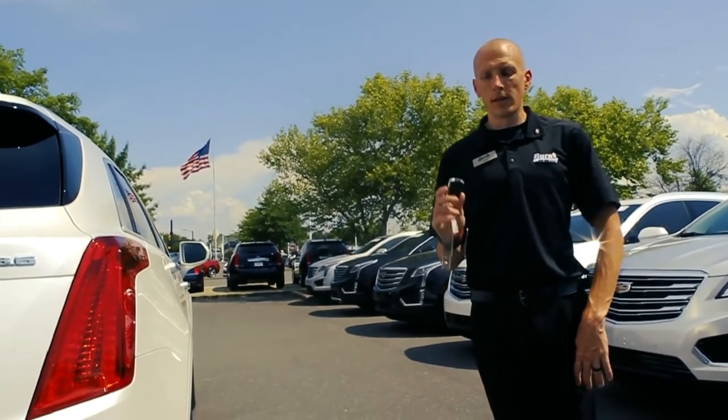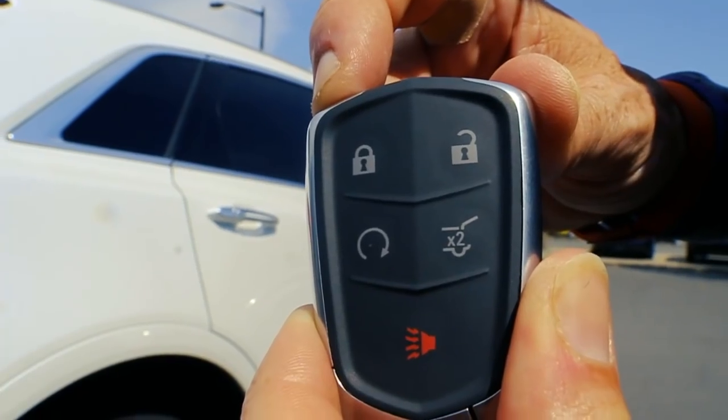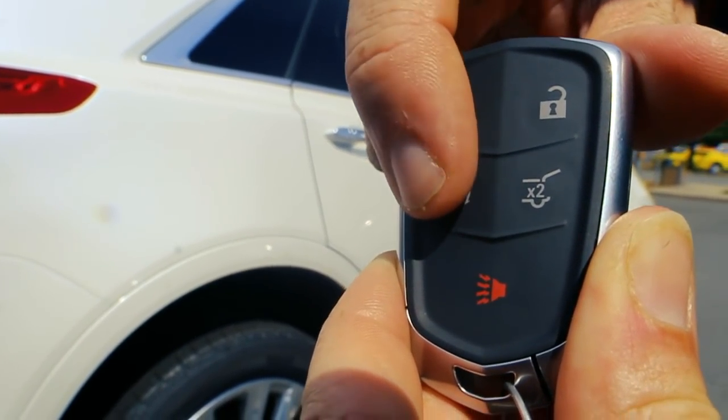Hey guys, this is Adam with Cadillac 101. Today we're going to take a look at how to use the remote start properly. It's pretty simple. Most all key remotes are going to look the same. You're going to have a lock, unlock, and a remote start button.